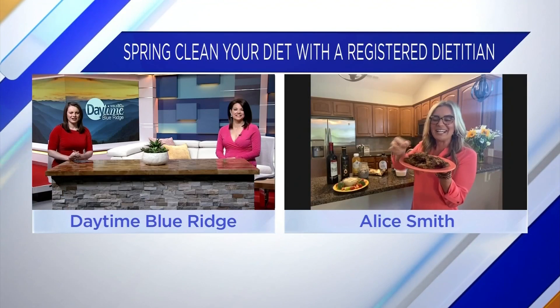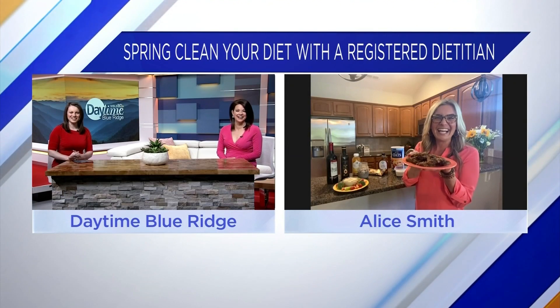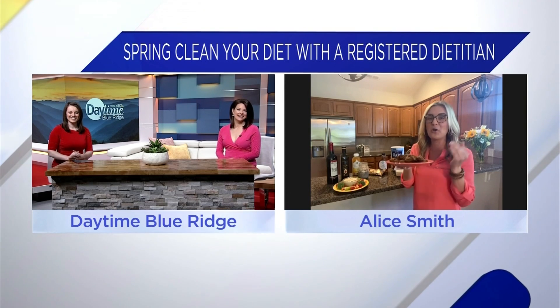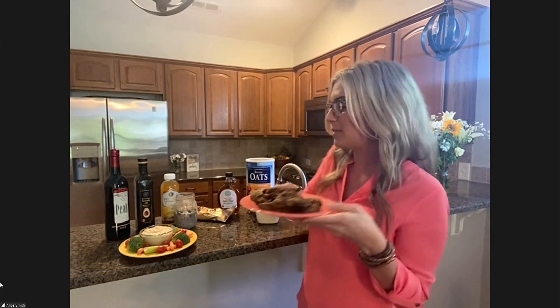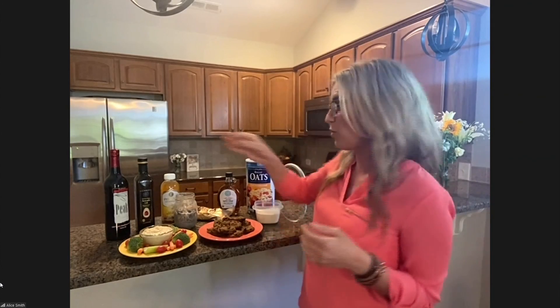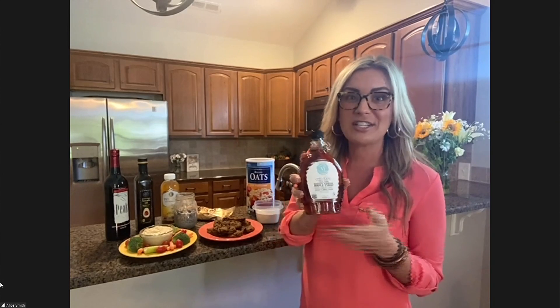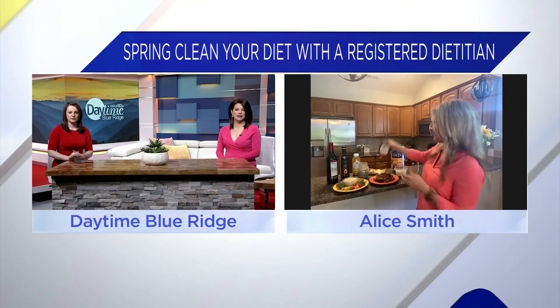I actually made healthy chocolate chip cookies — you can even have these for breakfast. It's just oat flour, oats, pumpkin, bananas, a little bit of maple syrup, which is also a great swap. So going from your normal sweeteners to a more natural sweetener, like honey or pure maple syrup to put in your oatmeal or in your baked goods, is a great swap.